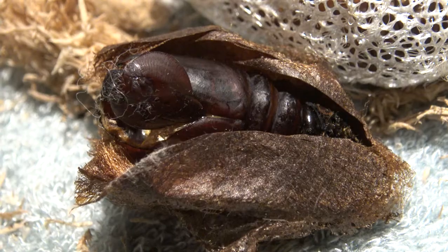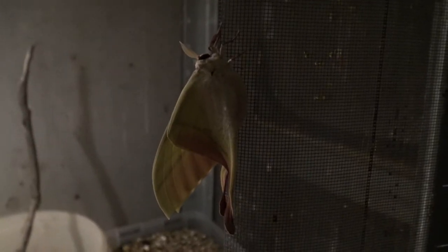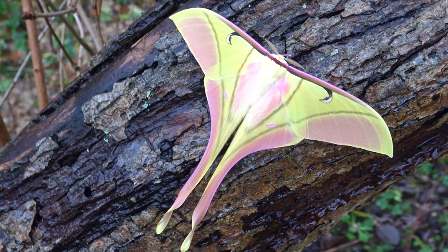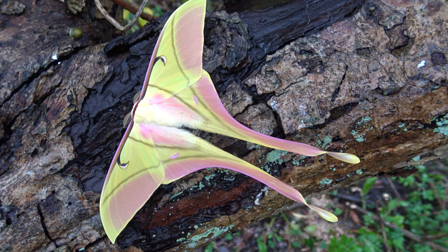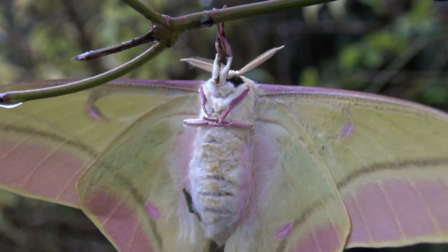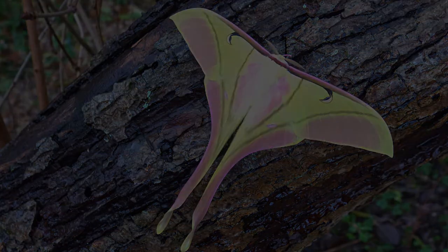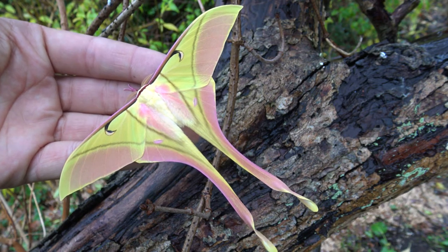As time passed I noticed something — an empty cocoon. The first moths have crawled out of their shell! A happy moment. Let me show you a close up during the day. Incredible, is it not? One of the most beautiful and pretty species of moon moths, and we raised them together on YouTube.